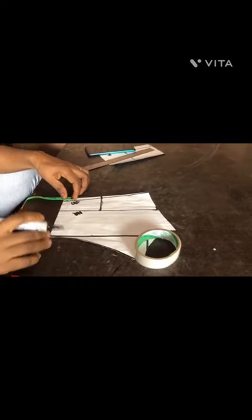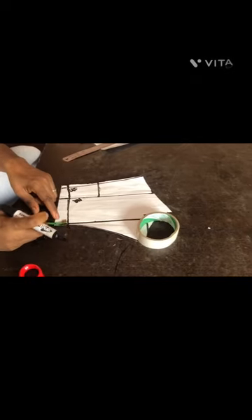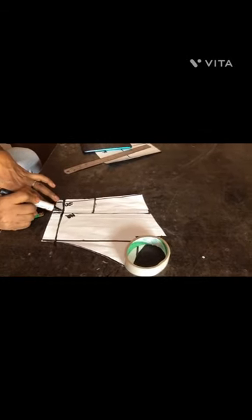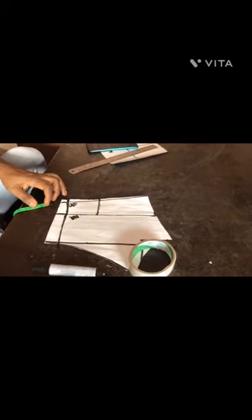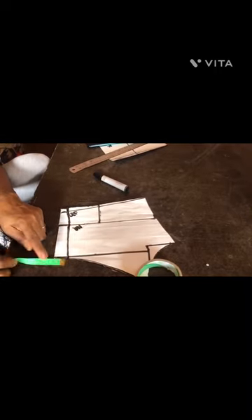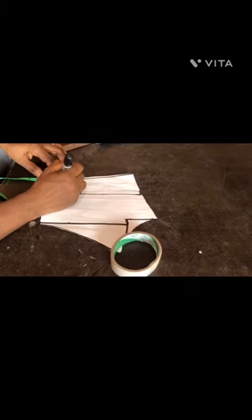From the underburst I measured half inch, and at the chest line I measured one inch, then connected them together. This is because there's a rope at the middle — it has a hole at the middle. I went ahead to cut that as well.